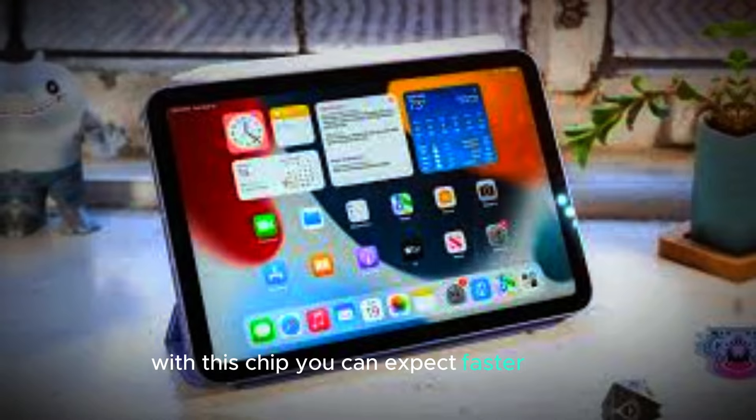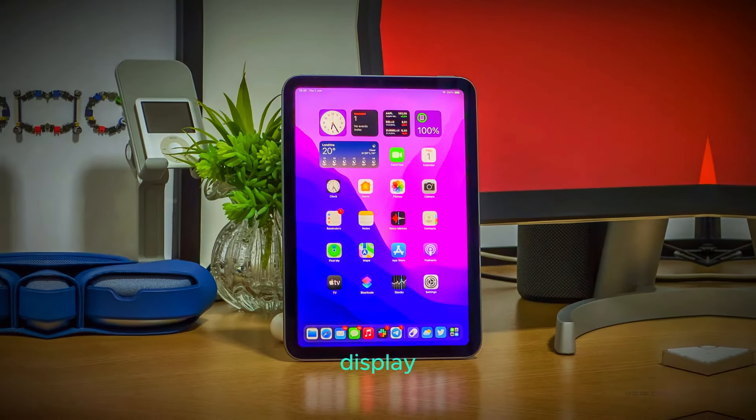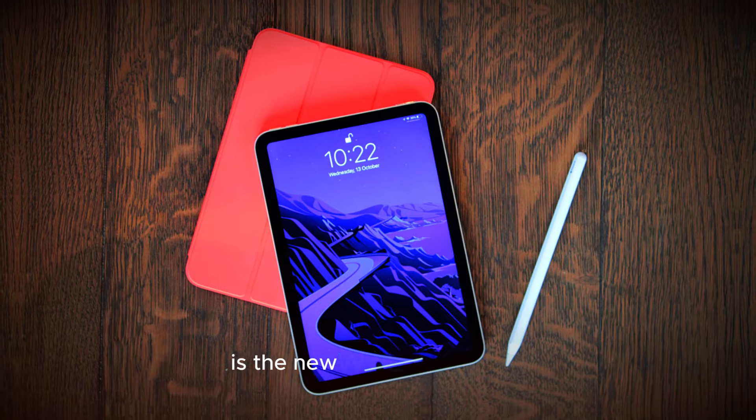With this chip, you can expect faster speeds, more efficient power usage, and overall better performance compared to previous models. Display. One of the most noticeable upgrades in the iPad Mini 7 is the new OLED display.